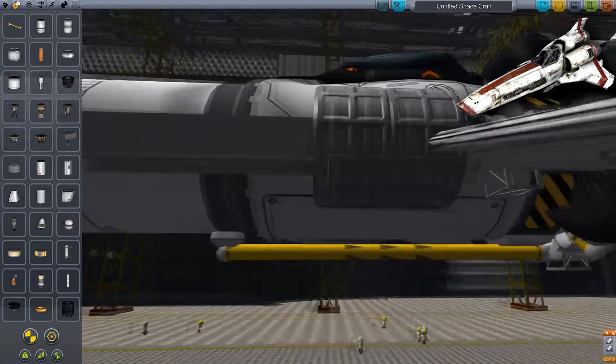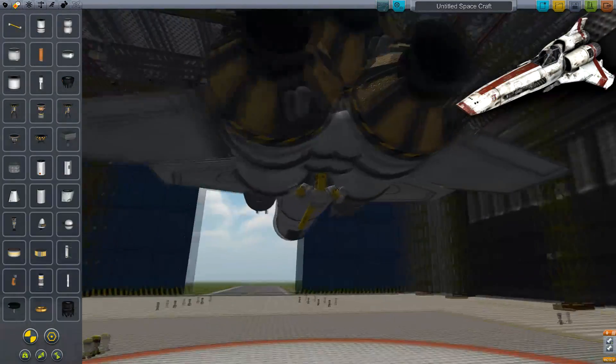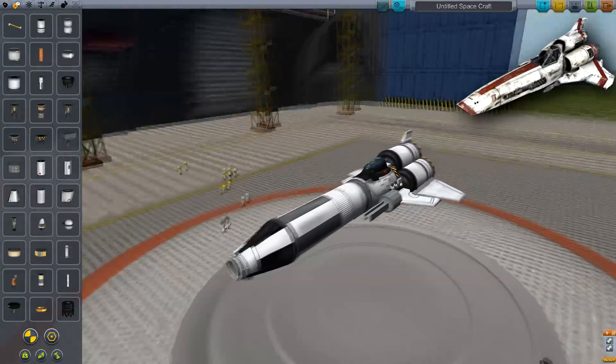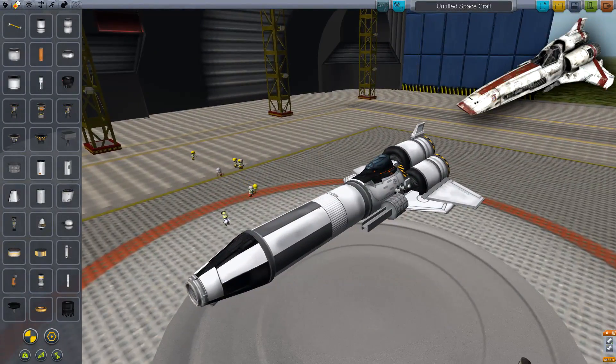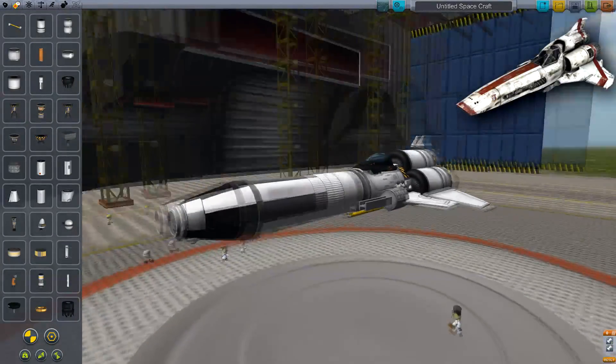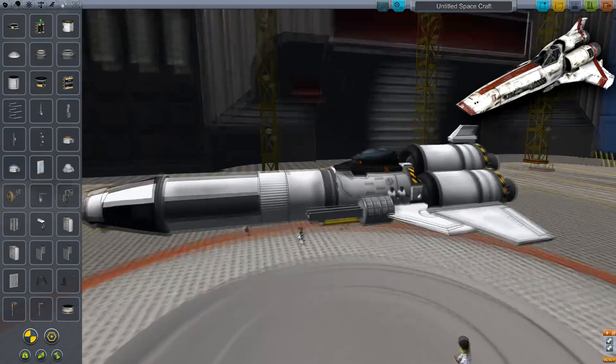But we've avoided too much mishap. It doesn't really ruin the idea of the Viper, especially not if you're at this camera angle. We've made a Viper and it should be functional. The final thing - we want landing gear, and I've had some ideas for landing gear as well.